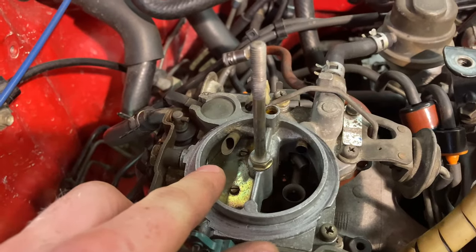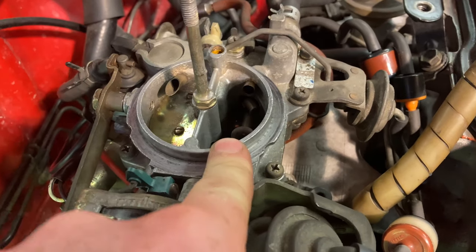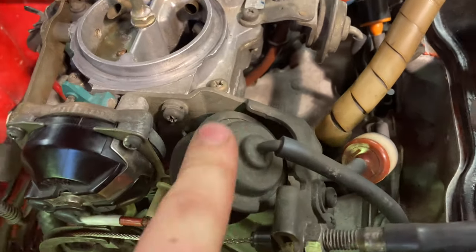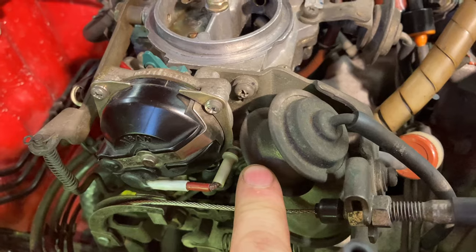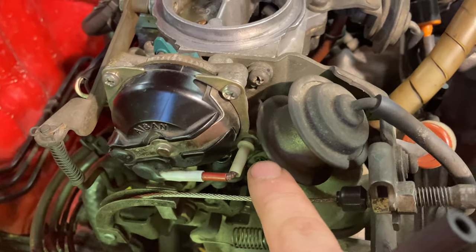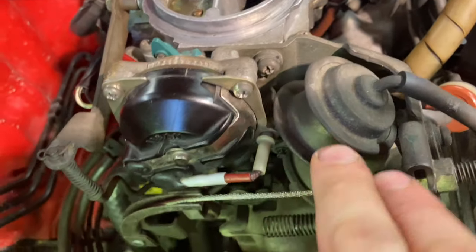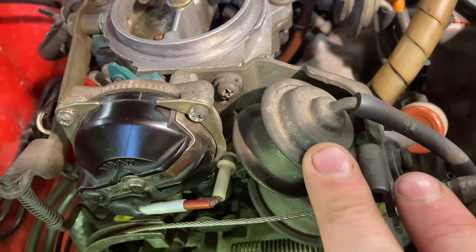Here we have our primary Venturi. This is our choke flap operated by this choke actuator here. Here's our secondary Venturi. Here we have our fast idle cam breaker diaphragms — they are a two-stage setup which are controlled from these vacuum switching valves, which are thermally controlled valves that will pull this diaphragm out in stages depending on the temperature of the coolant.